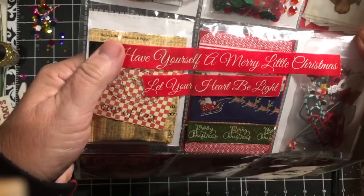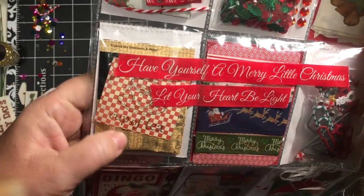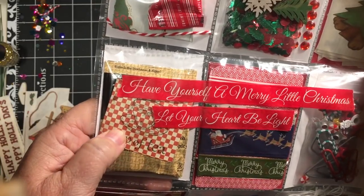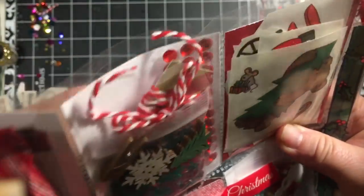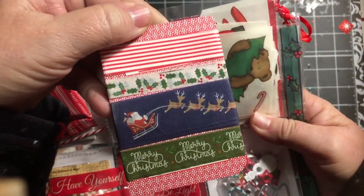Another thing that you want to add to your pocket letter is a beverage. I have chosen my favorite chai tea and I made this tag that says 'a cup of tea' and the tea bag is right behind it. I've also done a card of Christmas washi tape.